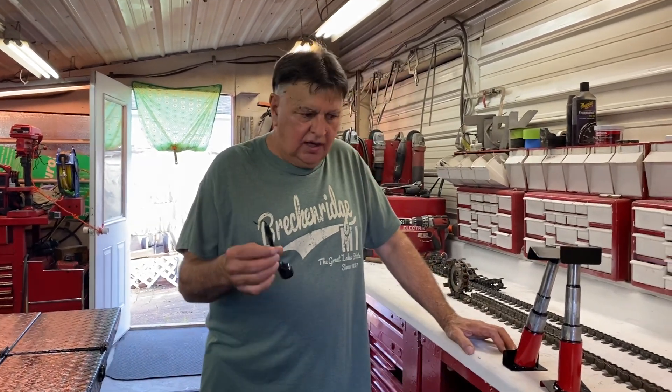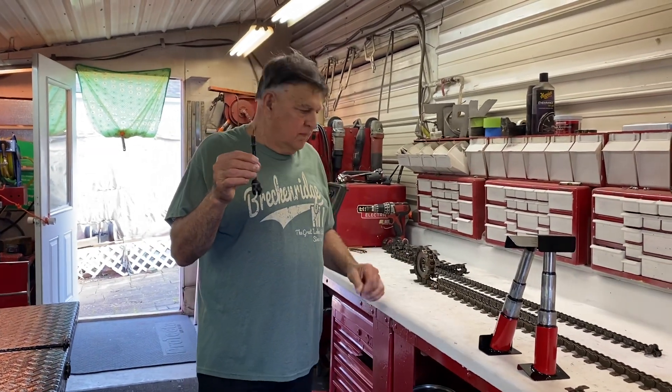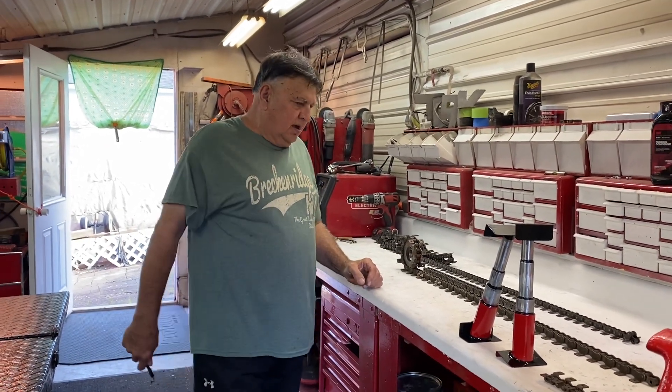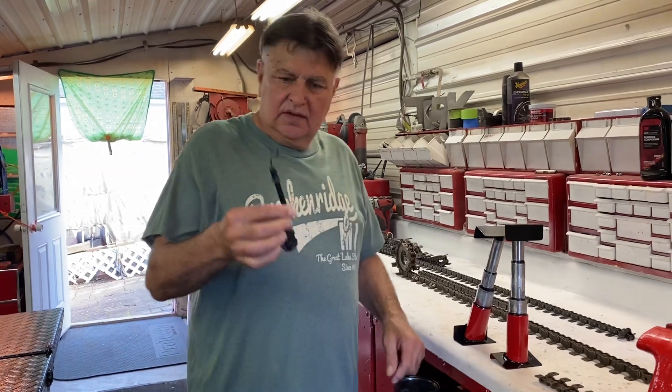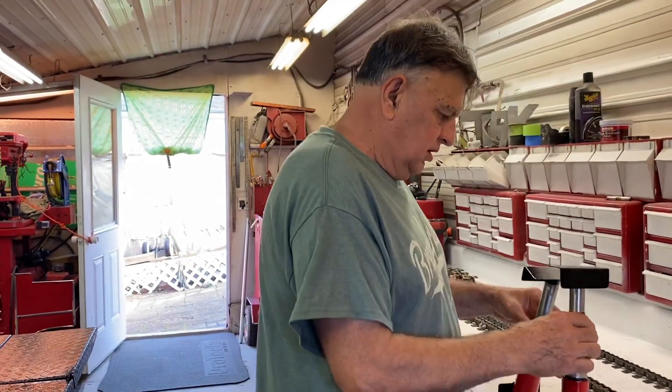It's Friday, back in the shop. I'm going to give you some more little bits and pieces from the workshop. First, I'm just going to show you this little jack stand that goes on Tim's big semi to hold up the hitch on the pup.